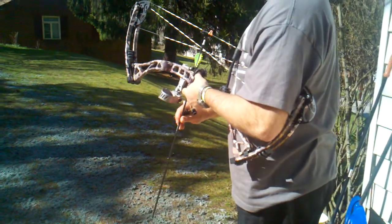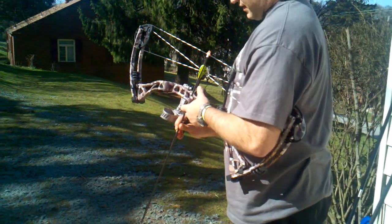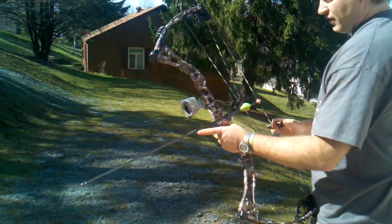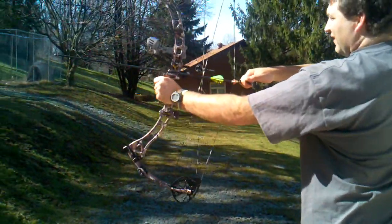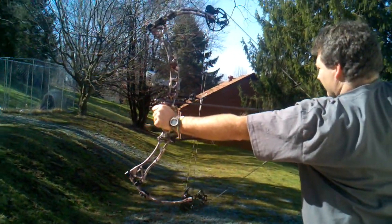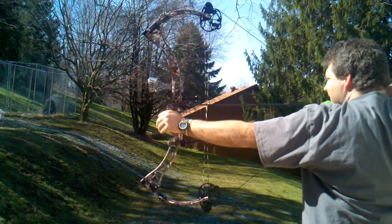I'm going to drop back and shoot a shot or two just so you can hear it and see it. This is a Vapor Trail HP Air — it's just a light arrow, weighs only 350 grain. It draws very smooth with a very nice let-off and a nice wall.